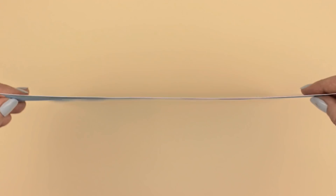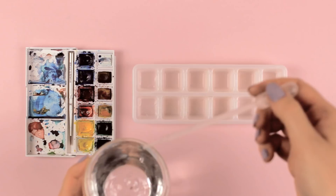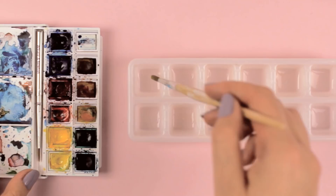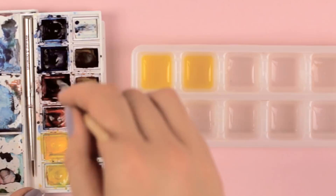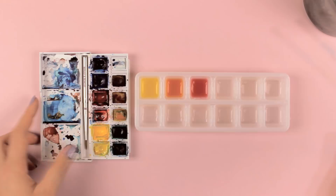Did you know that you can use an ice cube tray for mixing watercolors and for creating as many shades and colors as you can fit in? Simply add a little bit of water to the tray, and then you can load up your wet brush with paint and clean the brush inside the tray to transfer the paint. The more paint you use, the darker the shade will get, and the less paint you use and the more water you use, the lighter the color will be.